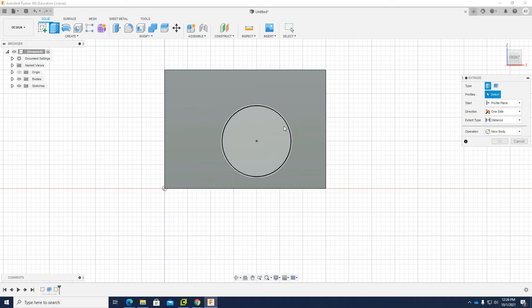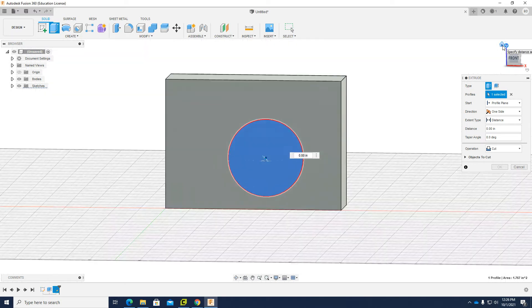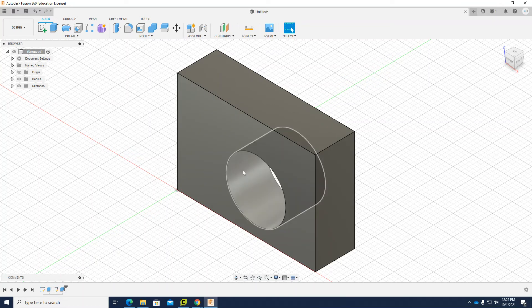I click Extrude and choose the circle. This time, instead of adding a new body, I am going to cut it. I choose Cut, look to home, and drag it all the way back. For parametric design, you should put the hole through. It goes the wrong direction, so I flip it and click OK. Now I have this hole placed.